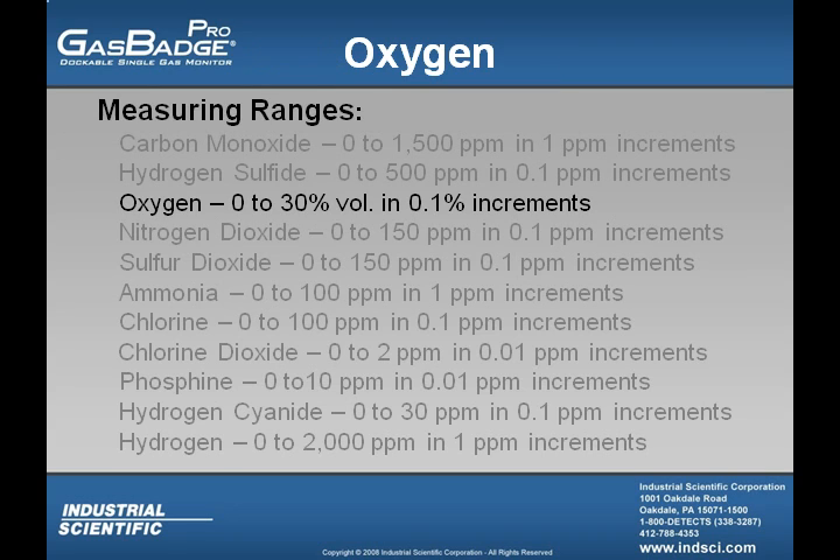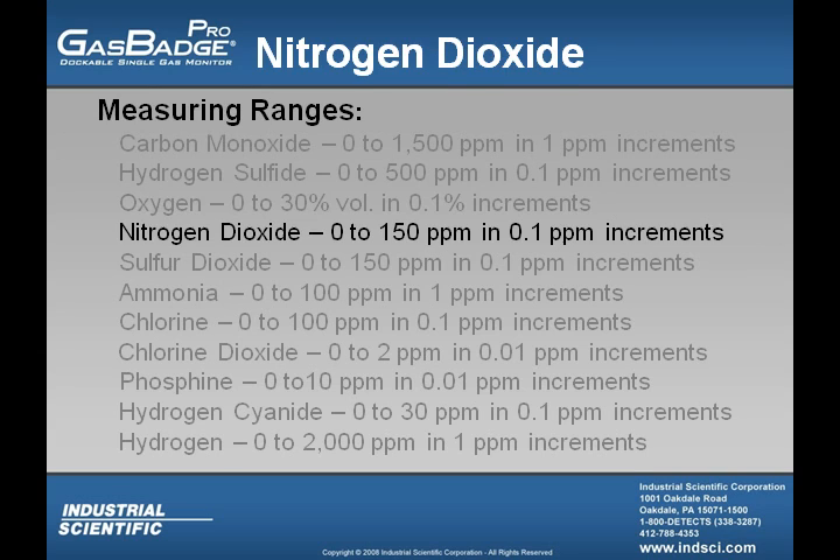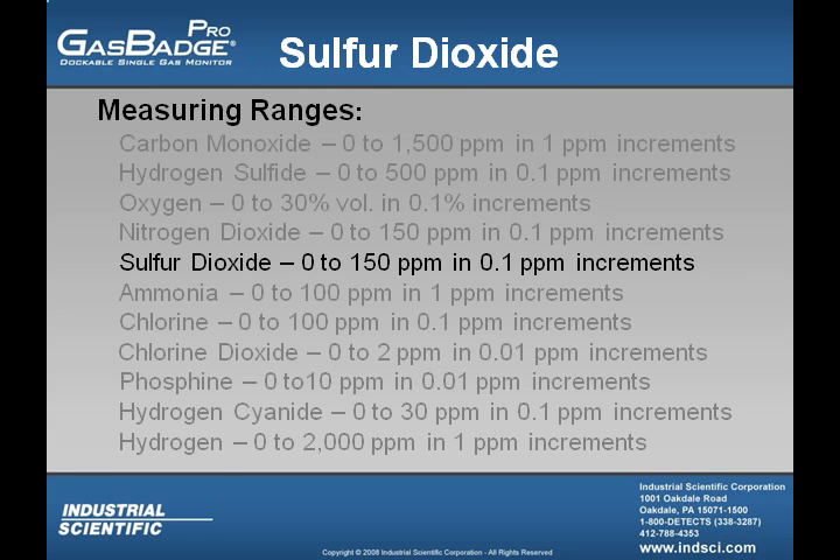The oxygen sensor measuring range is from 0 to 30% by volume in 0.1 increments. The nitrogen dioxide sensor's measuring range is from 0 to 150 parts per million in 0.1 parts per million increments. The sulfur dioxide sensor's measuring range is from 0 to 150 parts per million in 0.1 parts per million increments.